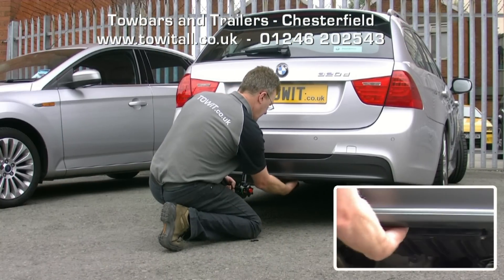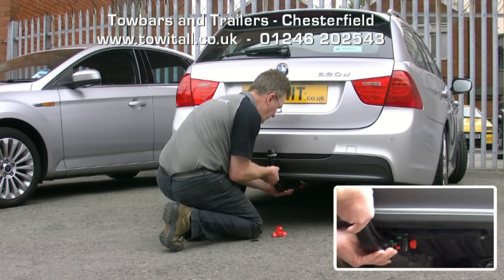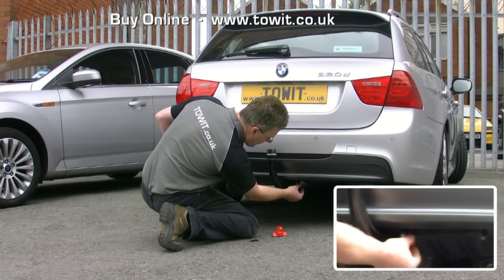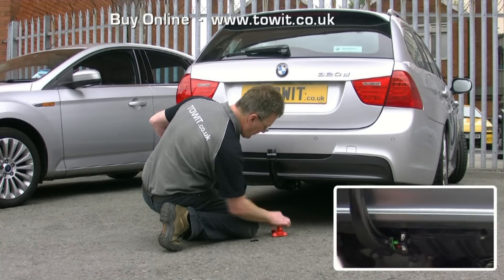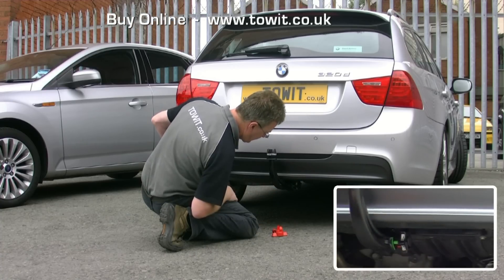To fit the detachable neck, first remove the protective bung from the receiver, lift the detachable neck up — it locks into place automatically, indicated by green. A half turn back on the key and remove secures the neck against theft. Fit the dust cover to keep the lock clean.